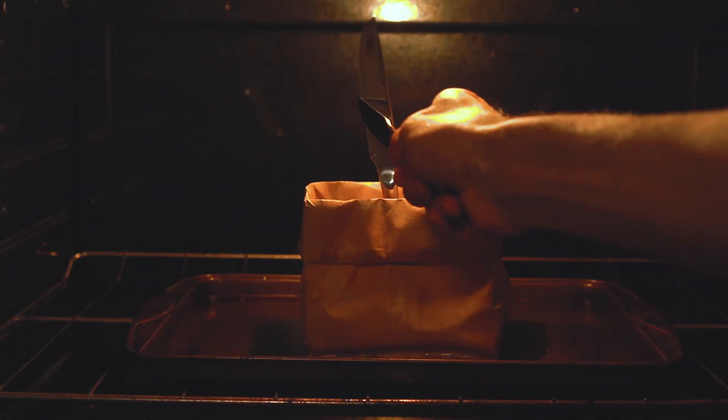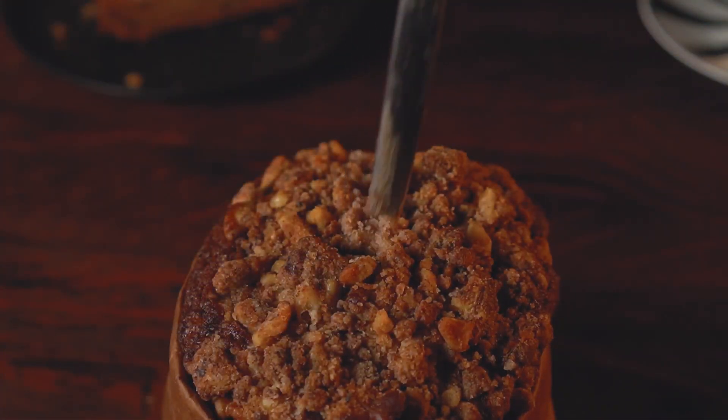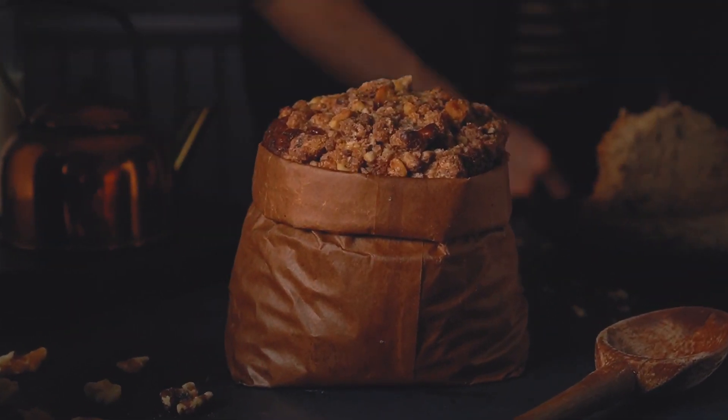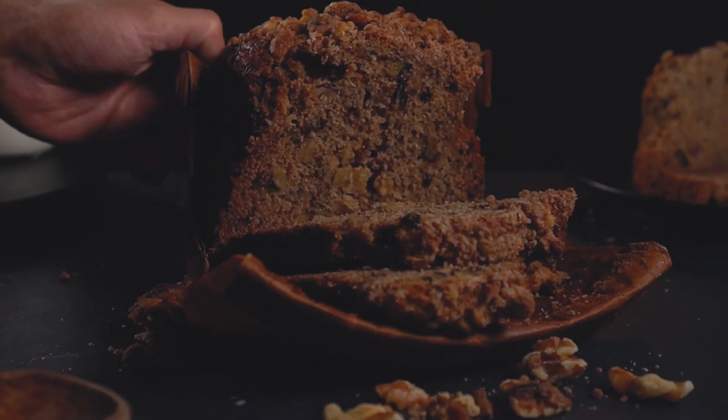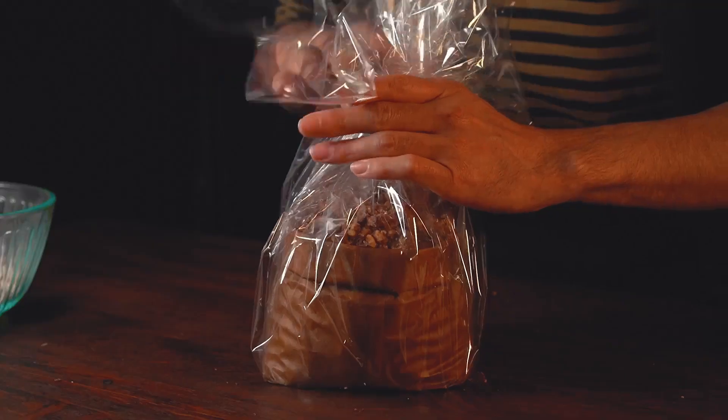At 15 minutes, make sure that the knife is still in the center. Once baked, remove the knife from the center, cover the hole with a crumb, and BAM! Perfect banana bag bread. This is a perfect treat for yourself, or you can wrap it up and gift it to a friend.